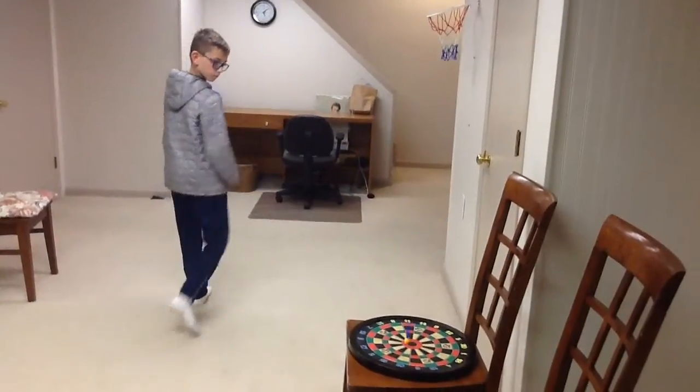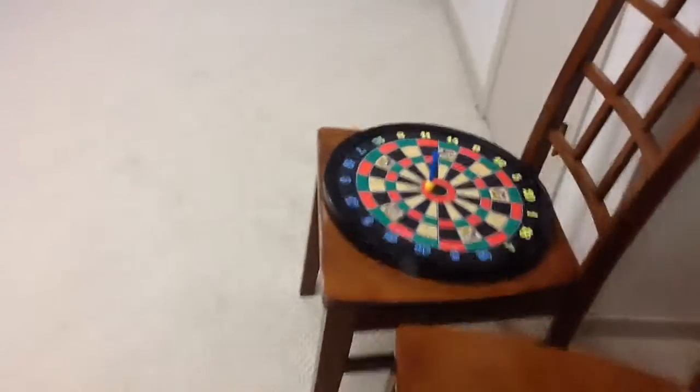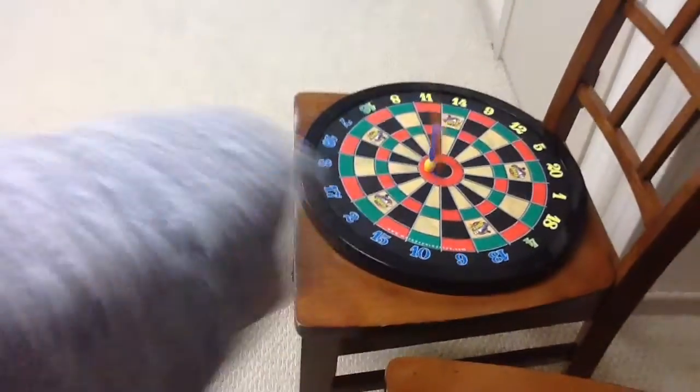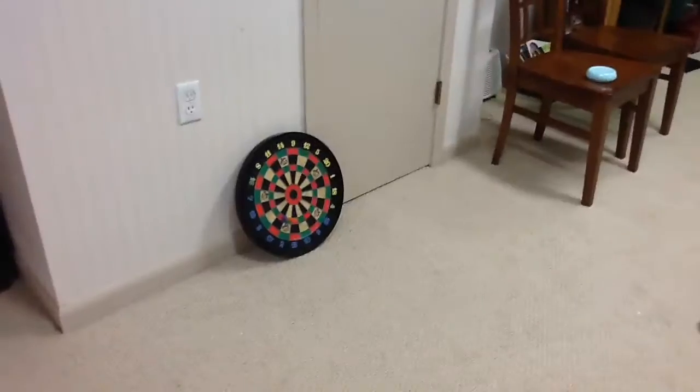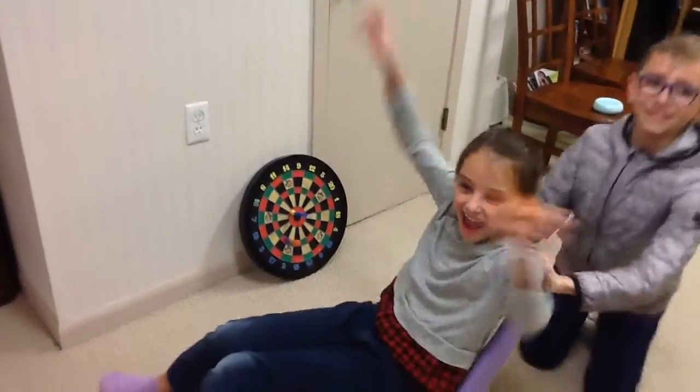Look at that thing! Yeah. That was pretty long. And now I've got it. Wheeee! Yay!